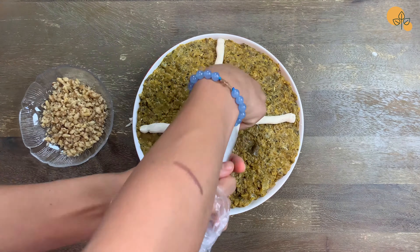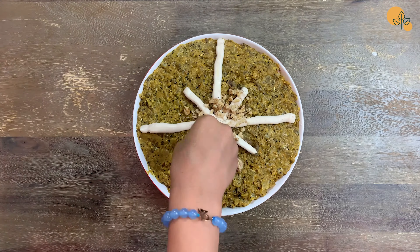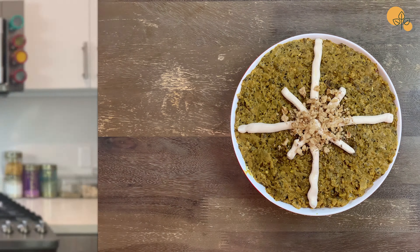Voila! Now your easy, peasy, healthy Kashke Bodemjun is ready. You can decorate it with some more kashk and walnuts on top, and you can also use grilled onion, but I was lazy. Bon appétit!